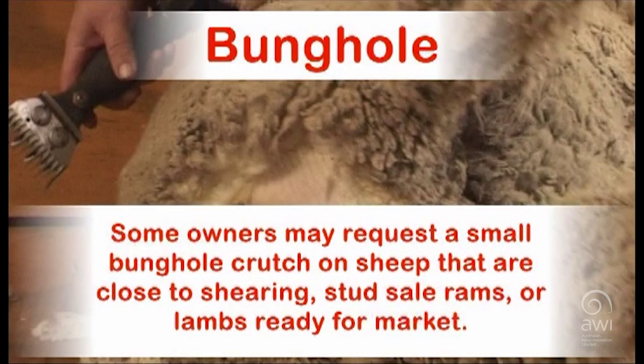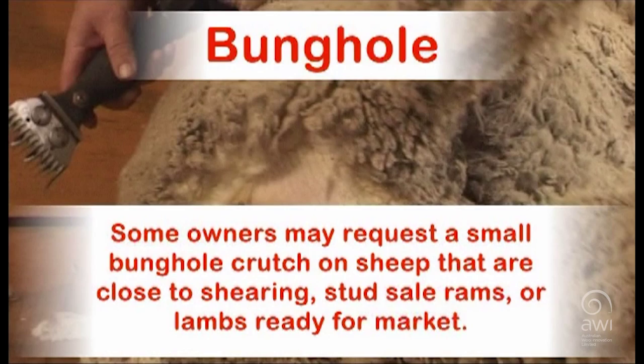Some owners may request a small bunghole crutch on sheep that are close to shearing, studsail rams, or lambs ready for market.